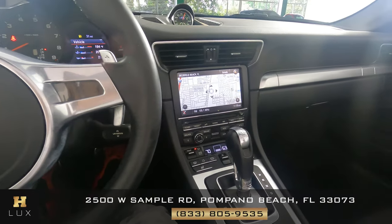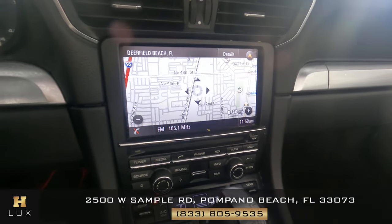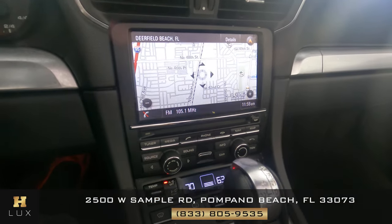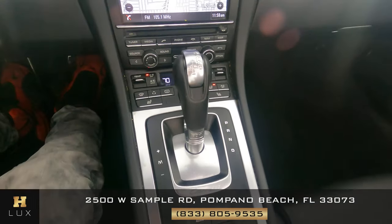Now that I'm inside, let's have a look at the rest of the interior. First we're going to start off with the radio — this car has navigation. Now let's have a look at the buttons and make sure everything is fine and there's no wear here at all.